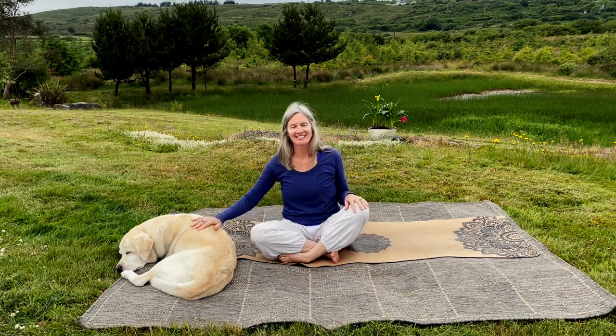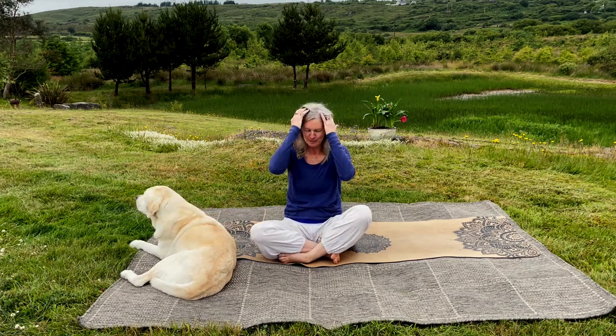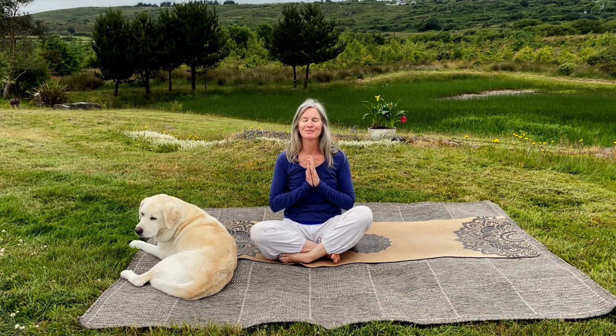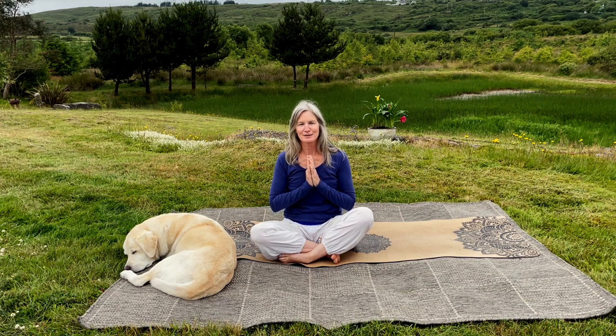Take a moment to say thank you to yourself. Bodhi says thank you too — we appreciate you being here with us. Love up your legs today, do something fun on them and with them, and notice where your feet take you. Be grateful for all the places they take you. Peace, joy, love, and light — thank you to my patrons and to all of my subscribers and those of you that support me.